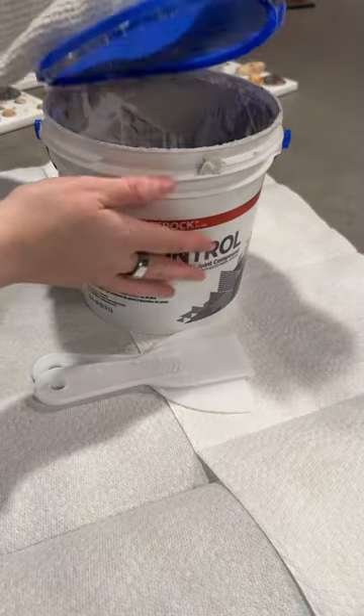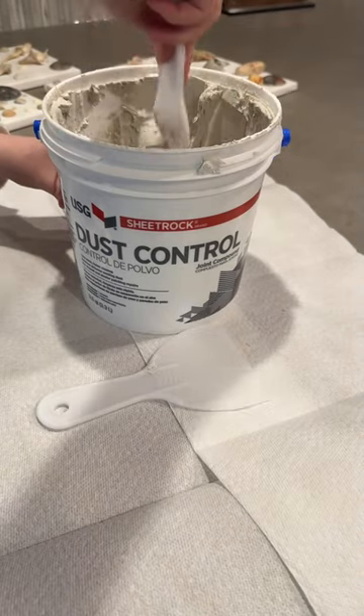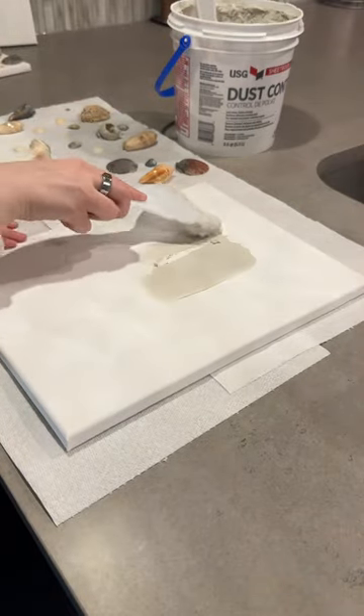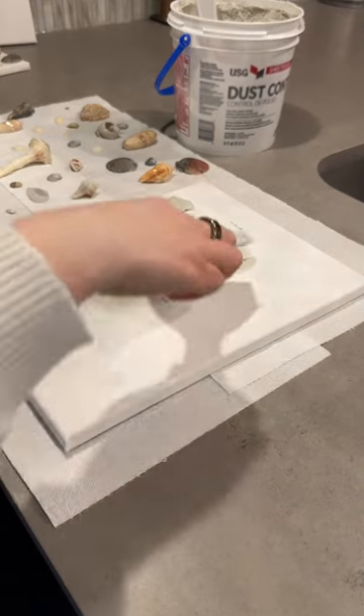I got this joint compound from Home Depot for like $11, and this was the second project I used it for and I still have leftover. I gave this a nice mix before starting and then went ahead and covered the whole canvas with the joint compound. You only need a thin layer of this to hold on the shells — if it's too thick it'll actually end up cracking.